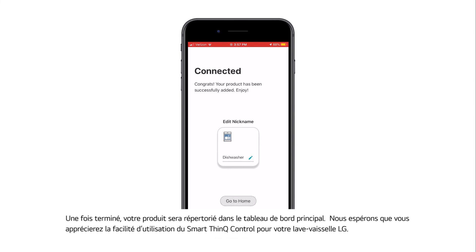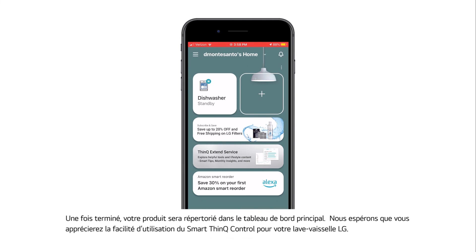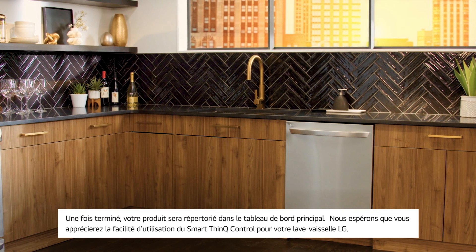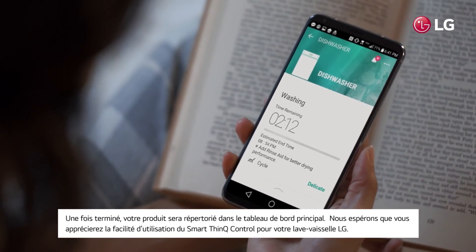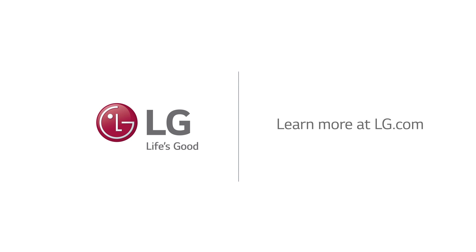Once finished, your product will be listed on the main dashboard. We hope you enjoy the ease and convenience of Smart ThinQ Control for your LG Dishwasher.